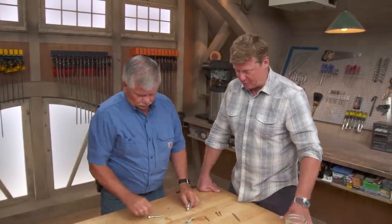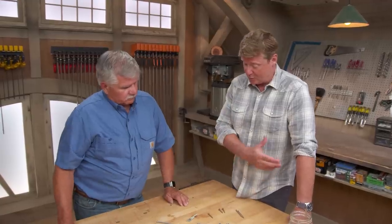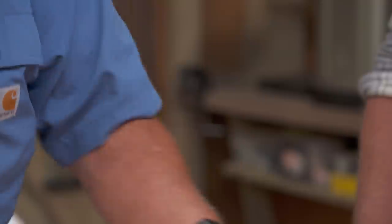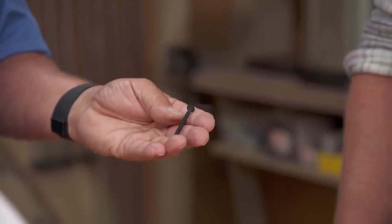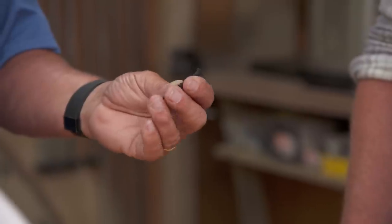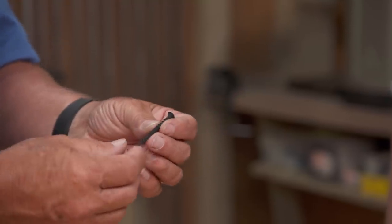Let's set the bolts aside and talk about screws, because there's more application in our world for those. There are a whole bunch of different kinds for different purposes. The most common thing people do is go to the store and grab drywall screws for everything. They're relatively inexpensive, but they shouldn't be used for everything. It's not a structural screw — it doesn't have a lot of tensile strength.